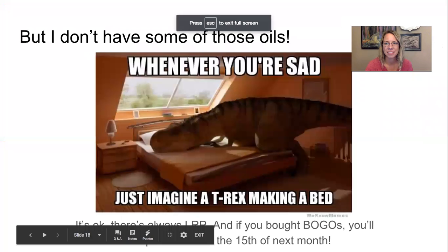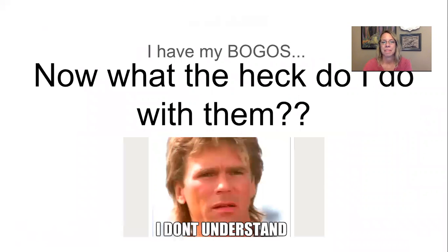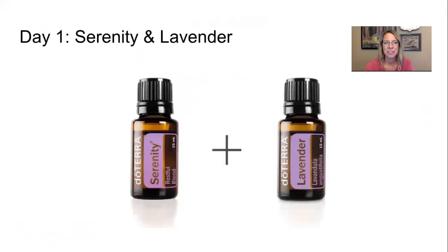Starting at the beginning. Day one: Serenity and Lavender. Serenity is the restful blend — it contains lavender but is specifically great for inducing a restful atmosphere. You'll enjoy this on the bottoms of your feet at the end of a rough day, or in your diffuser running all night to help you stay asleep. We use this in our kids' room and love it. It's also great for anxious feelings during the day, so keep it on you.